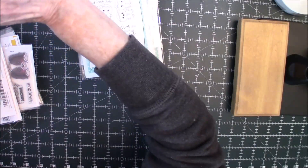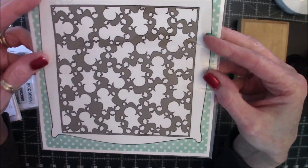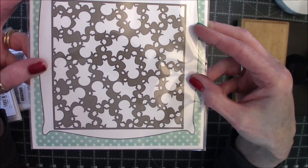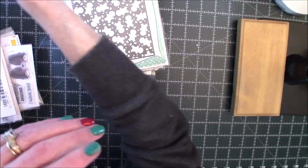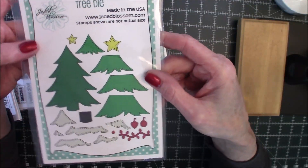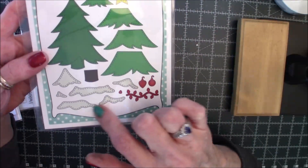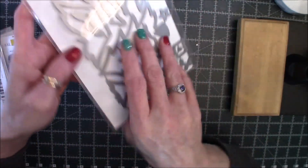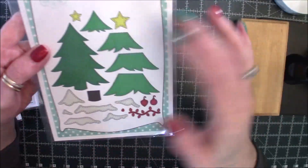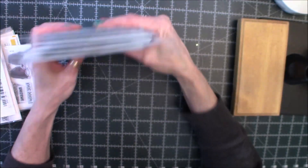And then I did pick up the gingerbread stencil, which I thought would be really cute for a background if I didn't have paper that was gingerbread themed or something along that line. And then the last item is a Build a Christmas Tree Die. This one is really cute because it comes with the snow, and the ornaments, and the lights. It's got the stitching detail, which you guys know I love because I sew. So that is from Jaded Blossom.